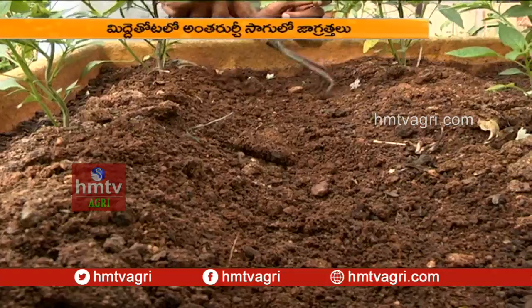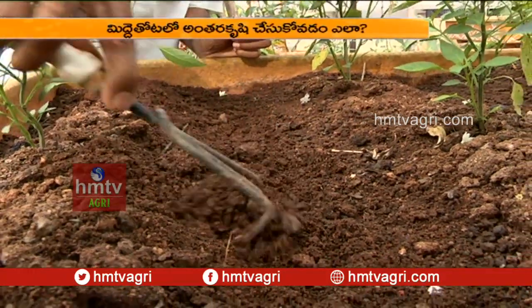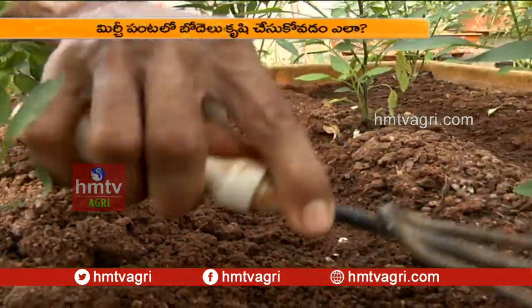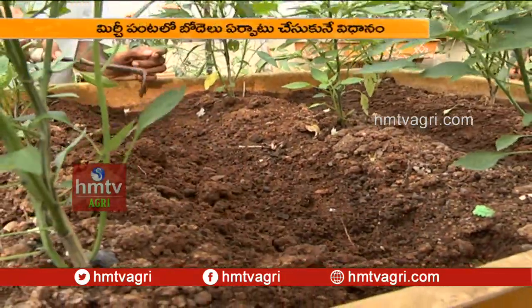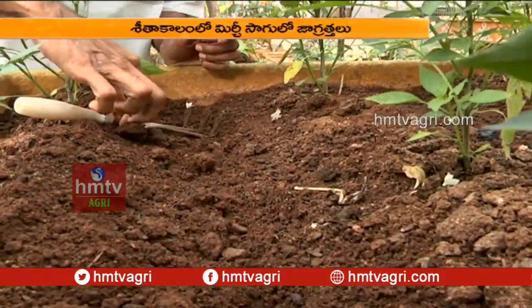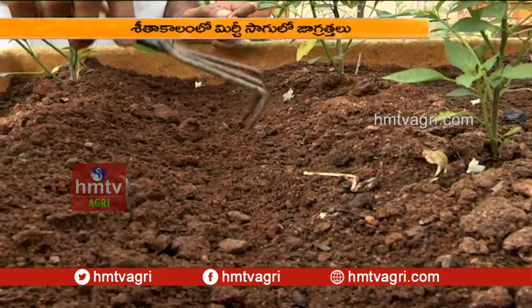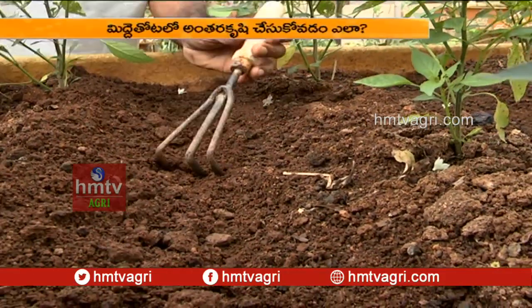The tree is getting support from the trees and is getting pretty good. The tree is also losing the trees. There is a lot of oxygen, and the tree is also getting oxygen.